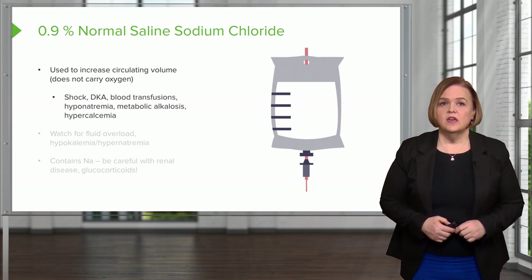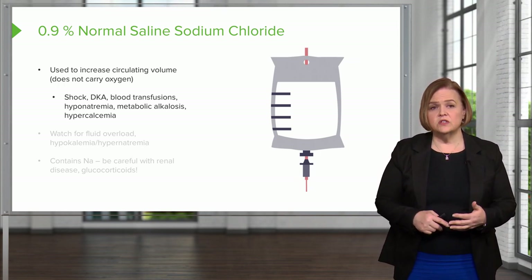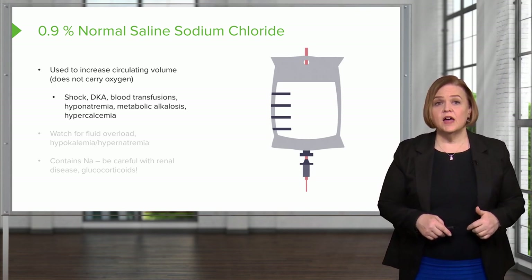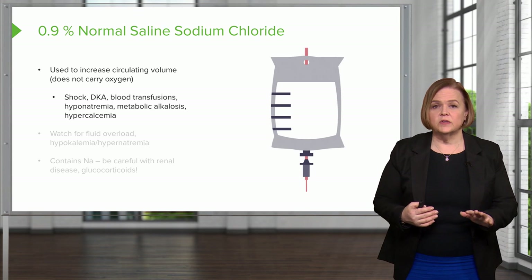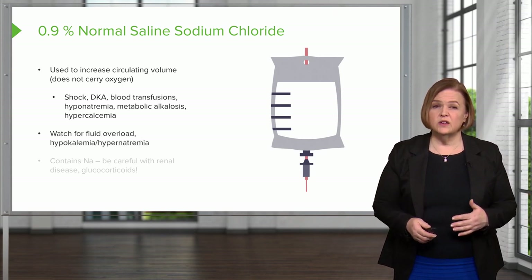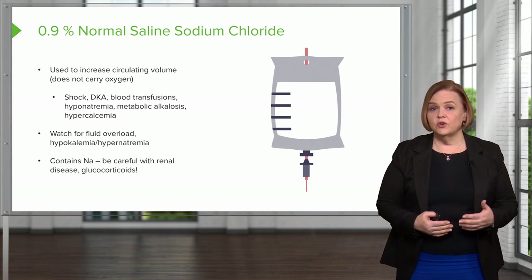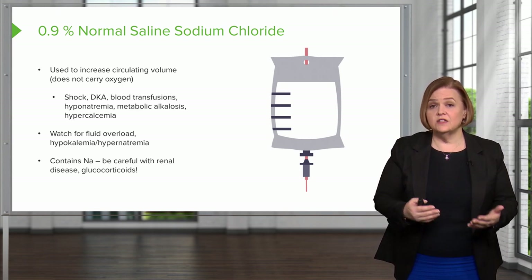Normal saline is given for people in shock, diabetic ketoacidosis, and with blood transfusions. It's also used for hyponatremia, metabolic alkalosis, or elevated calcium — hypercalcemia. It's a pretty generic solution; no solution is harmless, but this is the least risky as long as given in appropriate amounts. Watch for fluid volume overload, watch if sodium is rising and causing potassium to drop, and if they have renal disease or are on glucocorticoids, monitor sodium levels closely.